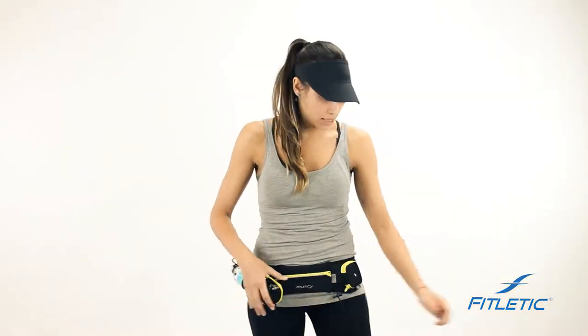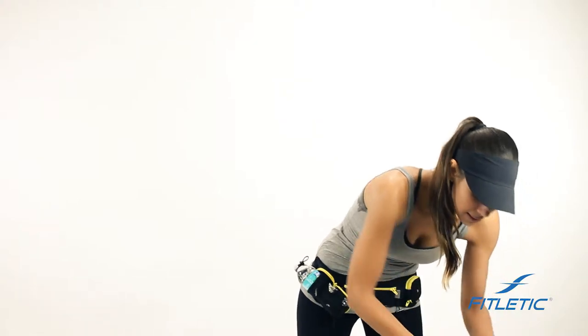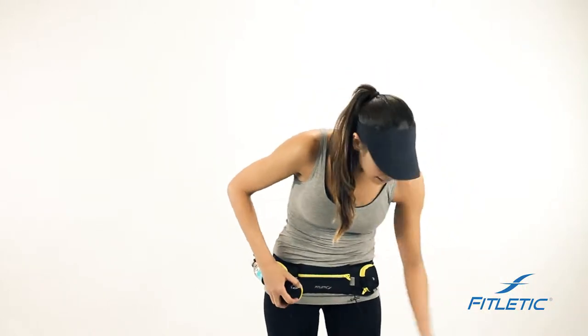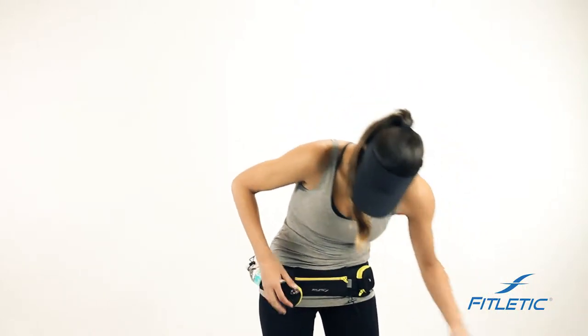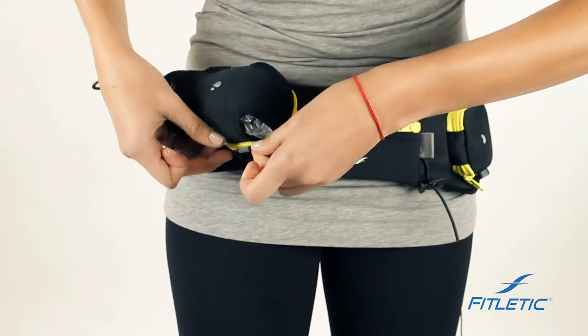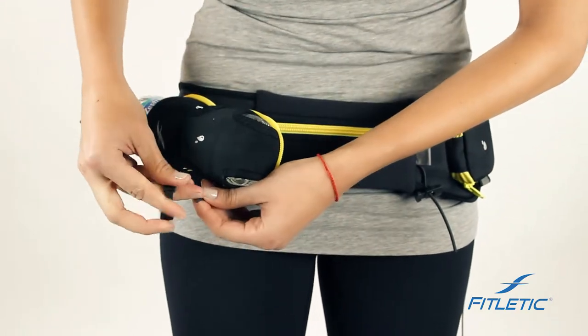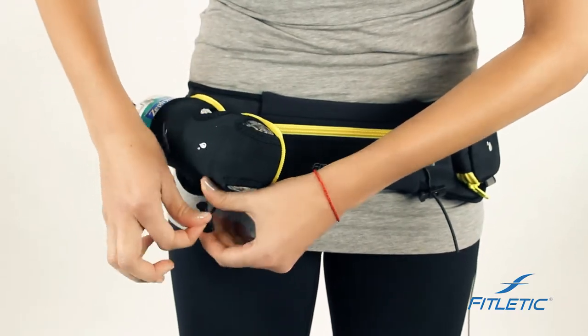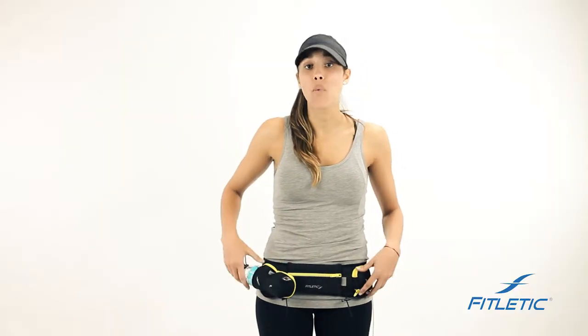Our race toggles on this belt serve a dual purpose. It's not only great to keep your race bib in place, it's also designed to keep the water bottle in place. If you take the race toggle and put it through the reflective flap on the Quench, pull it tight and use the toggle — it will eliminate the belt from bouncing as you run, walk, or hike.